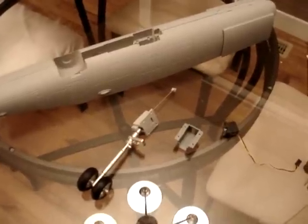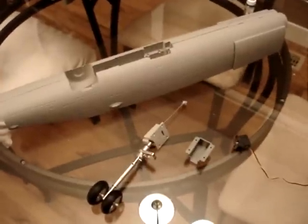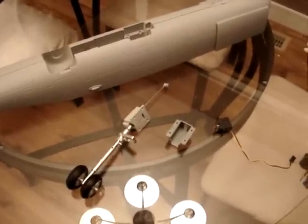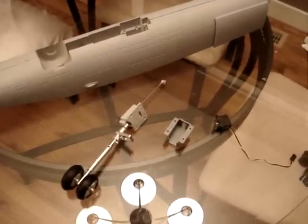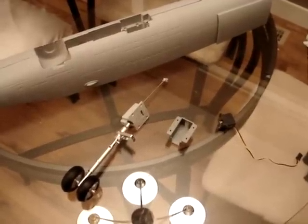Hi, this is an RTF Zone instruction video for the StarMax 19mm F-18 Fighter. I've had some people ask me how do you install that front landing gear. The front is pretty well the same as the rears. They're not too complicated, but because the instruction manual isn't very good, I thought I'd quickly go over this and show you guys exactly how to do this.